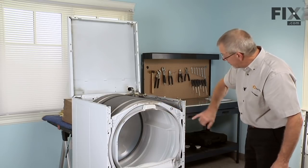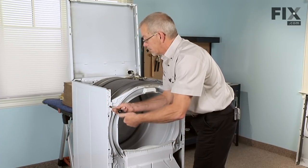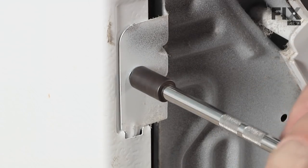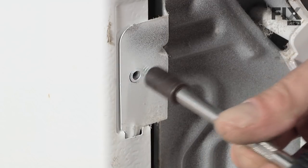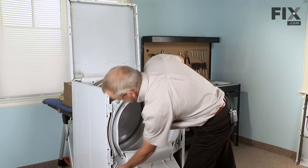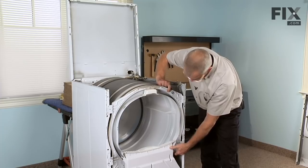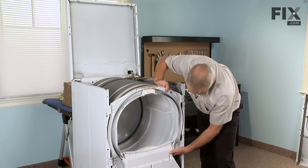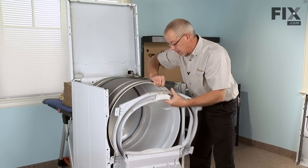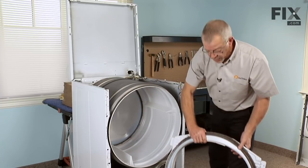Next we'll remove the front bulkhead. There are four 5/16-inch screws that secure it to the cabinet. Just pull the drum back from the bulkhead, lift up gently on it, pull forward, and set the front bulkhead aside.